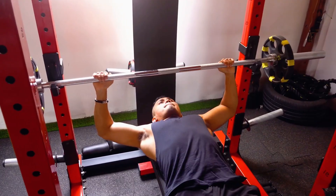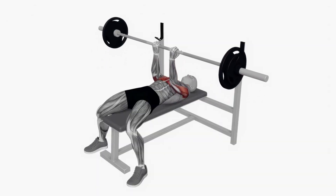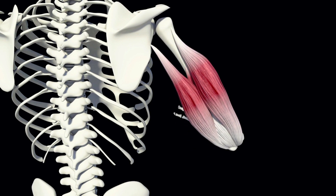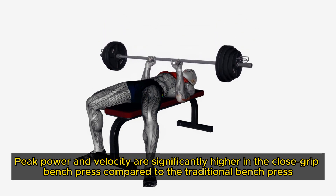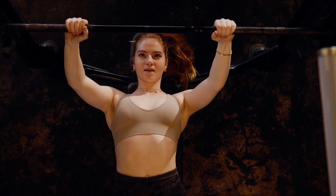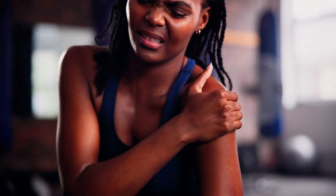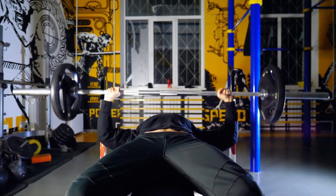Close Grip Bench Press. Unlike the traditional bench press, which primarily targets the pectoral muscles, the close grip bench press shifts the focus substantially towards the triceps, specifically the lateral and medial heads. This variation is particularly effective because about two thirds of the triceps are made up of type 2 fast-twitch fibres, which respond best to heavy lifting. A 2017 study demonstrated that peak power and velocity are significantly higher in the close grip bench press compared to the traditional bench press, largely due to the narrower hand placement. Further research in 2021 confirmed that triceps medialis activity is more pronounced with narrow and medium grip widths. However, if you experience discomfort in your shoulders or wrists, it's advisable to slightly widen your grip to alleviate joint stress while still maintaining effective triceps engagement.